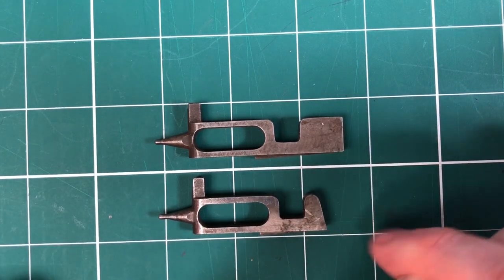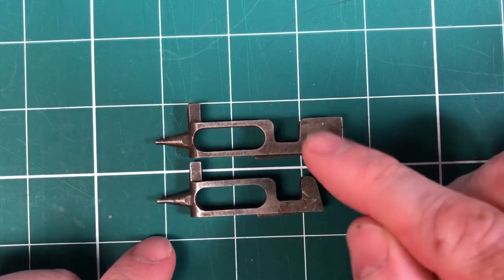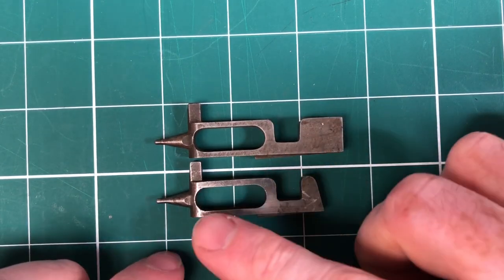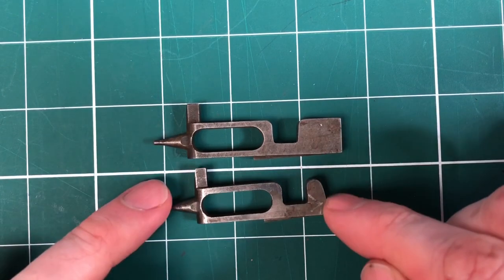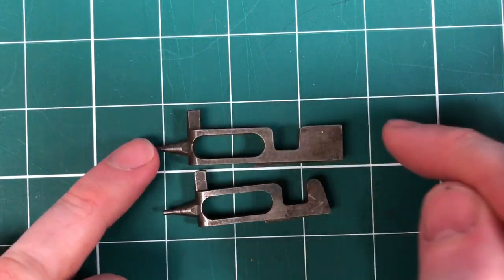We've got the number one at the top here and the number two down there. Other than this area on the rear, they are both exactly the same. This one is more akin to the Maxim — it's slightly different, with no horn and bits and pieces like that.